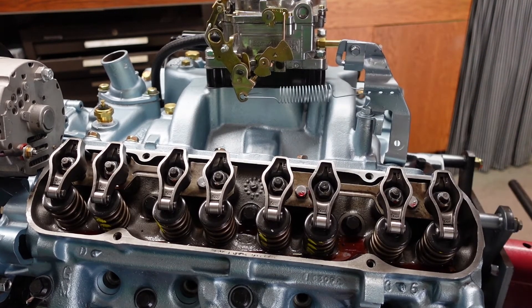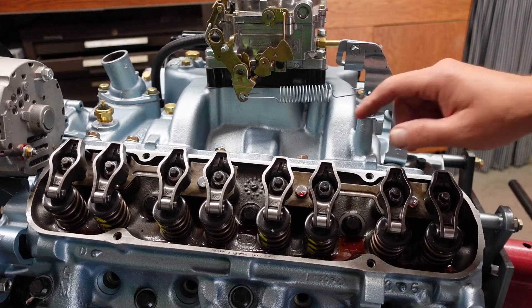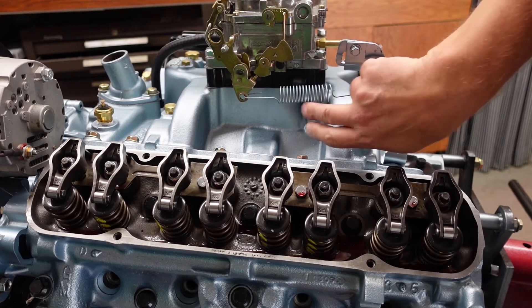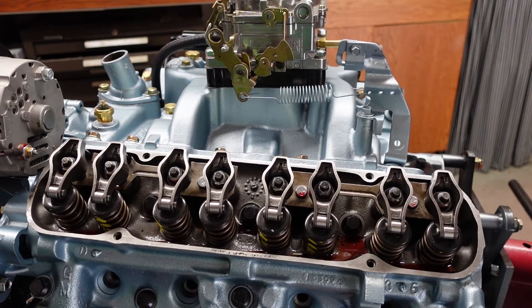It's got a little more stretch to it than I think it probably should have, but it should work. I painted it up real nice — actually painted it while it was stretched a little bit so the paint got in between the coils. Looks really nice actually.